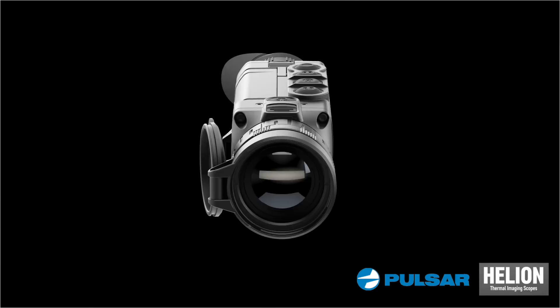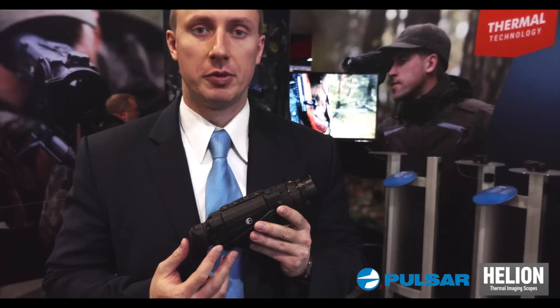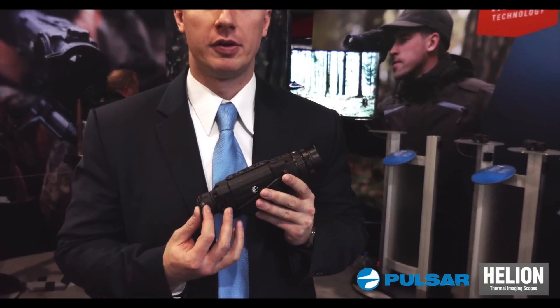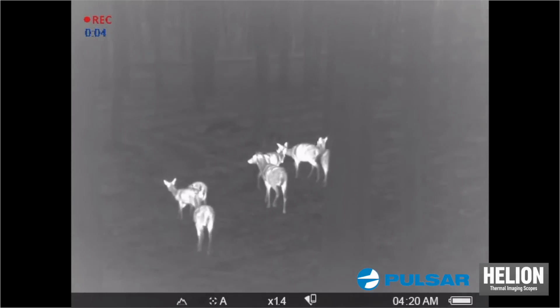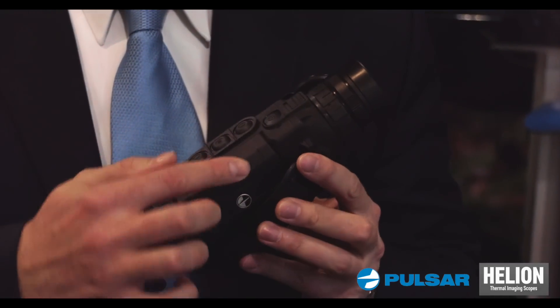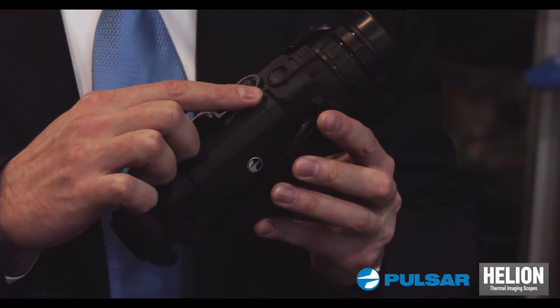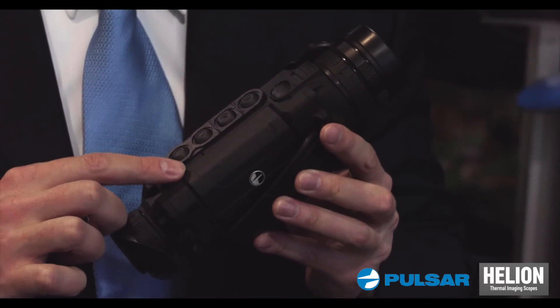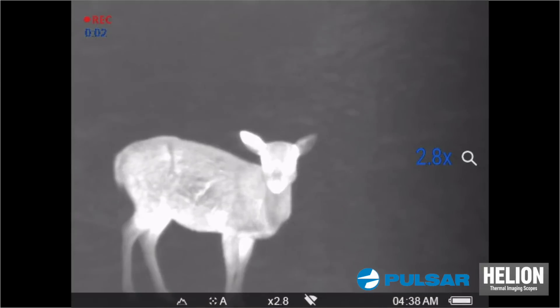Helion is based on the 640x480 thermal imaging sensor with pixel pitch 17 micron and 50 Hertz frame rate. It has some pretty awesome features inside, like our new battery pack system which is quickly replaceable and gives you with a standard battery 10 hours of operation.